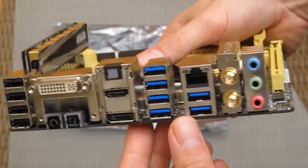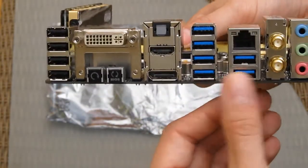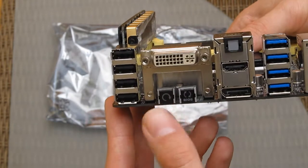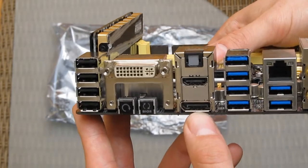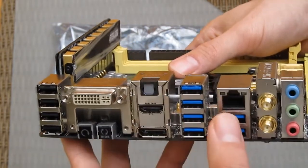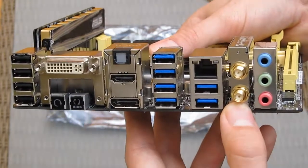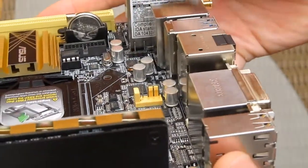On the back of the board there are six USB 3 ports as well as four USB 2 ports, a motherboard reset button, BIOS clear button, DVI-D connector, HDMI video connector, DisplayPort video connector, optical audio output, LAN port, analog audio output, and connectors for the WiFi antenna — which is integrated into the board.